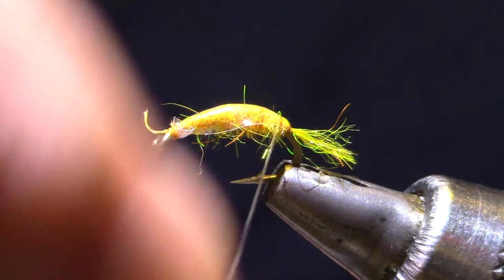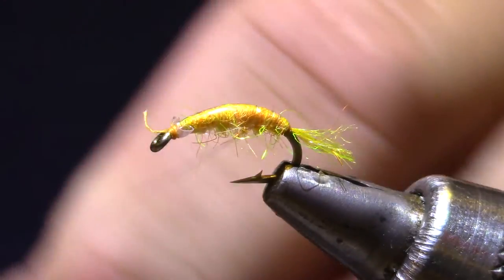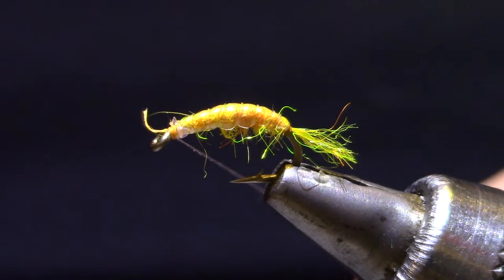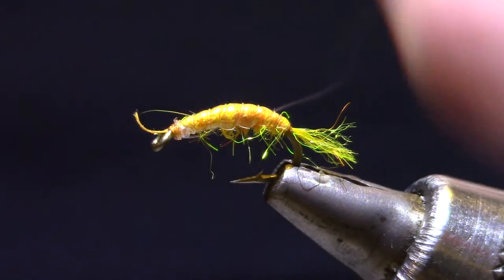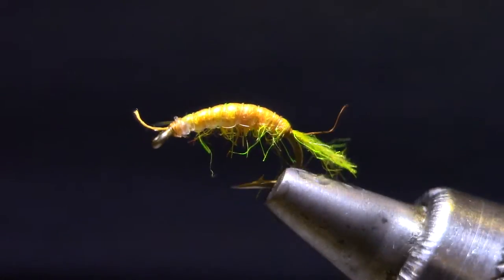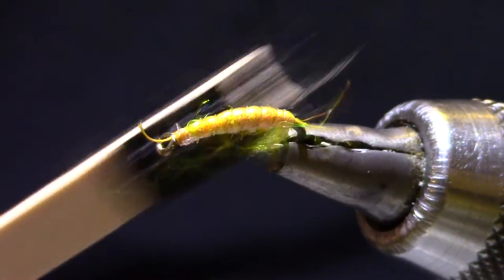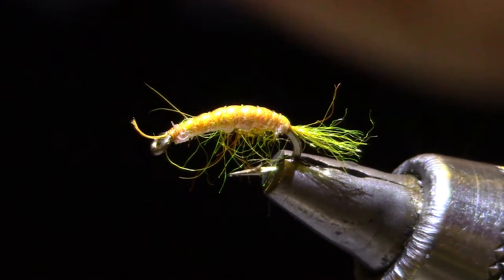Trim the baggie. The reason the monofilament has a turn of dubbing behind it is so you can make this first rib jump right up onto the vinyl. I'm going to make six or seven segments, and when I get up to the portion where I made the whip finish with the thread, I'm just going to whip finish with the monofilament. I don't have very many of these come apart, but I do put a drop of head cement or vinyl cement on that eye. It looks pretty skinny, but once you get a little velcro on it — skinnier than a lot of scuds you'll buy in the fly shops, but this works well for me.